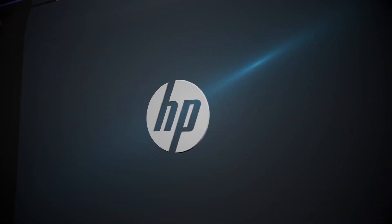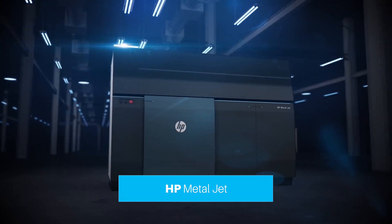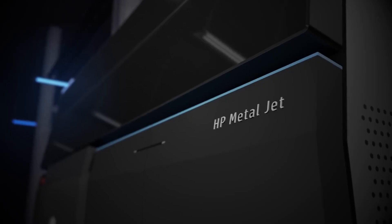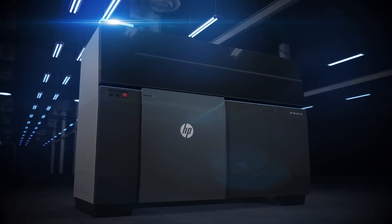By leveraging and extending HP Multi Jet Fusion technology for 3D plastic printing, HP Metal Jet can propel your business with the most advanced metals 3D printing technology for mass production — ready to take on new jobs and unlock new revenue streams.